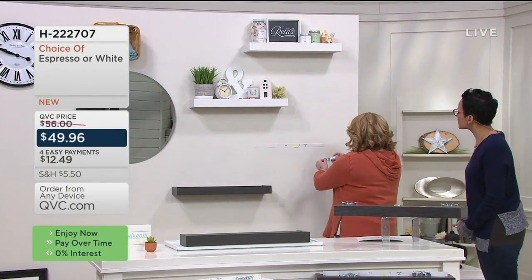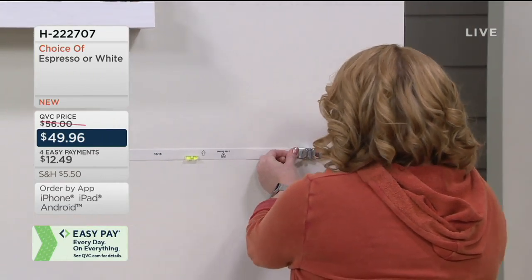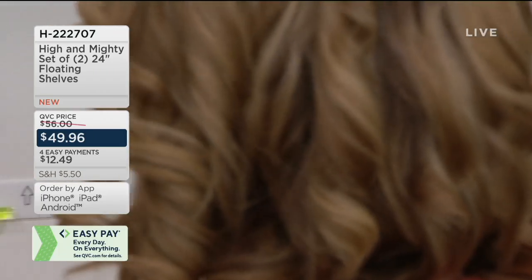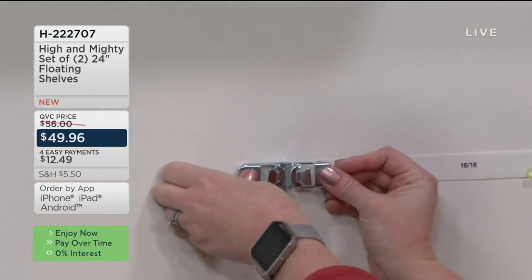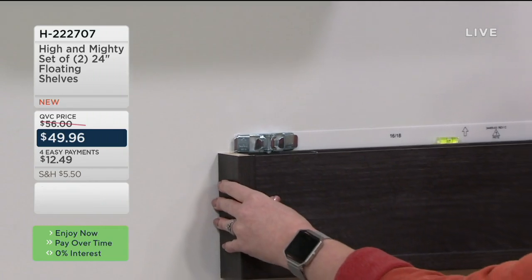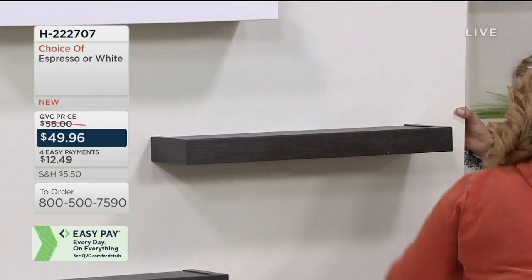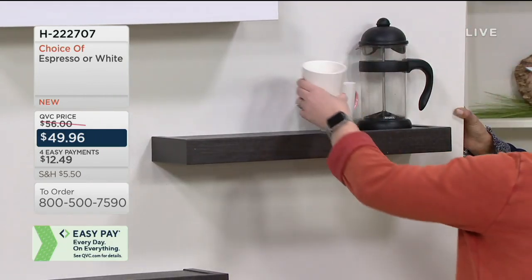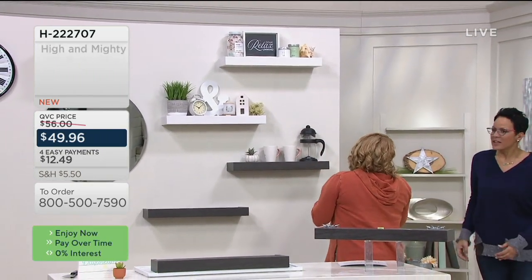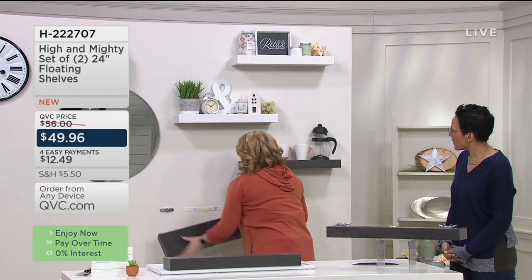Grab the teeth again, arrows upward, find the template, press and pop them in — side one, side two. Then line up the bottoms, lift, and slide the shelf down to pop it in place. And we are ready to start decorating the kitchen with a little on-the-go coffee station, or the bathroom for a luxury spa station. To remove, it's just as easy — lift up, pull down, pop off.